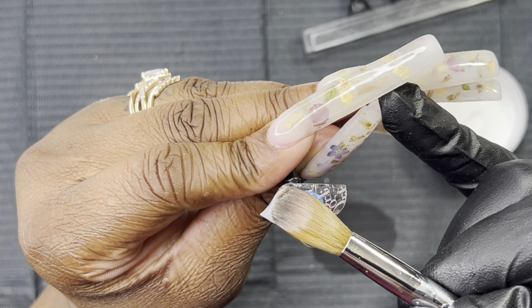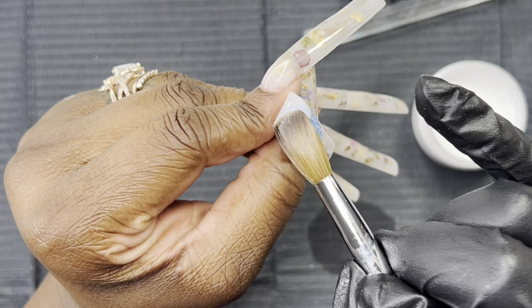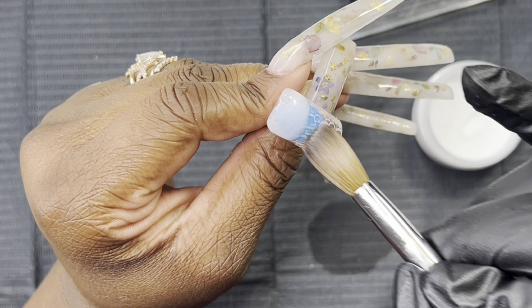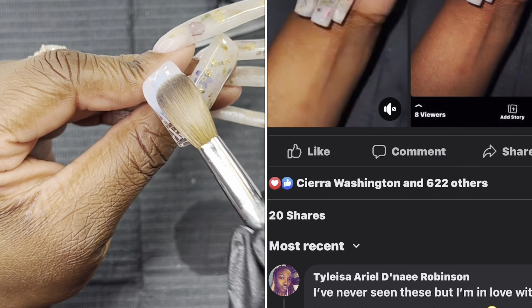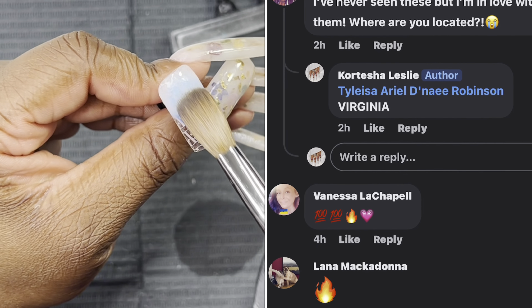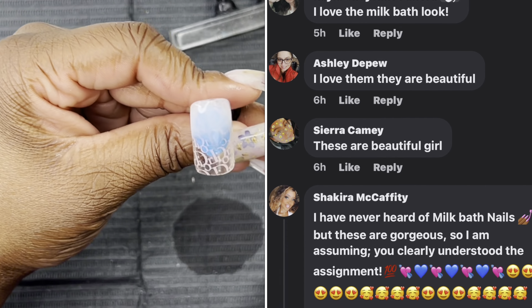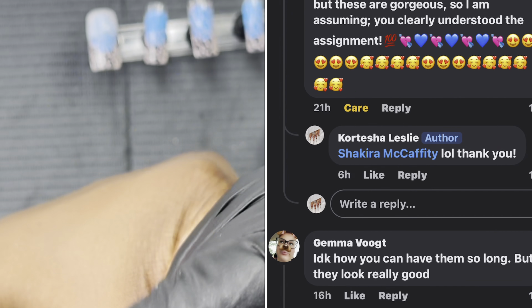I got a lot of likes and shares on Facebook from doing that set — everybody loved it. A lot of people said they had never heard of milk bath sets, which surprised me on Facebook, but on Instagram it's a thing. Definitely go check that video out if you haven't seen it. It was super easy, super cute to do, and it's very springtime-ish. So we're going ahead and taking the top coat.